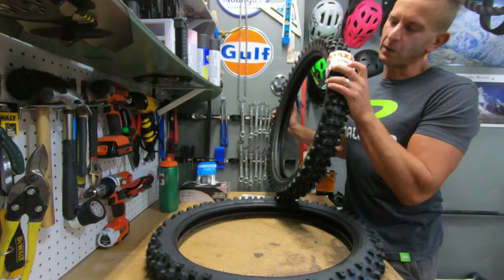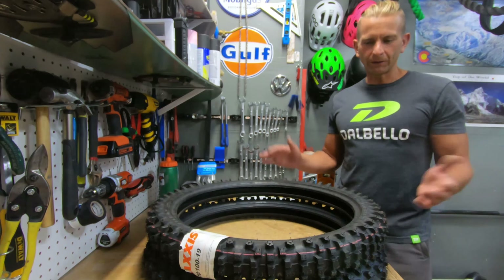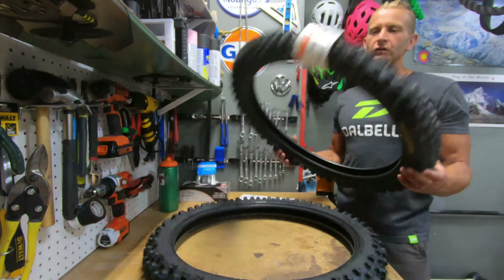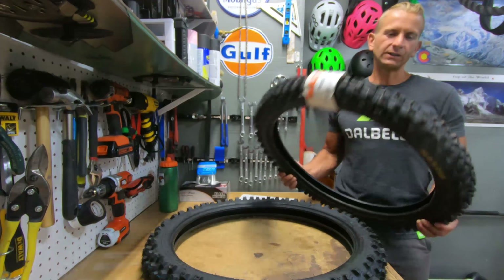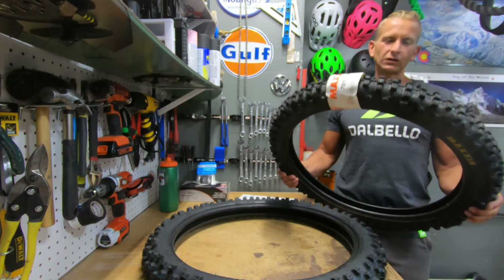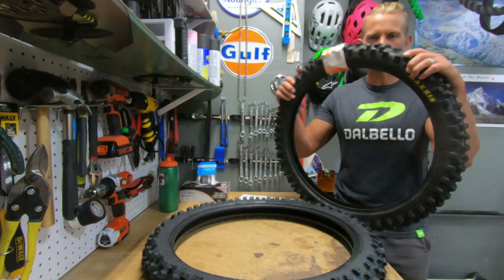The rear is being replaced with a 70 by 100 by 19 Maxxis — the same one I'm already running in the back. What I like about this tire is it weighs 6.3 pounds, which is just under two pounds heavier than the original CST tire. It's within the same size range, and that two pounds doesn't make the bike feel sluggish.